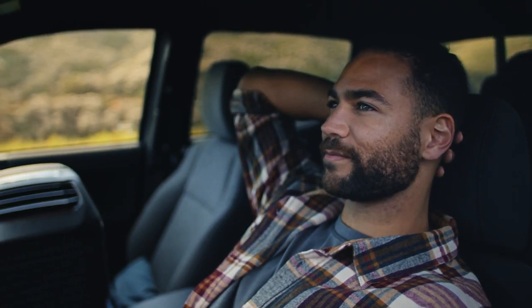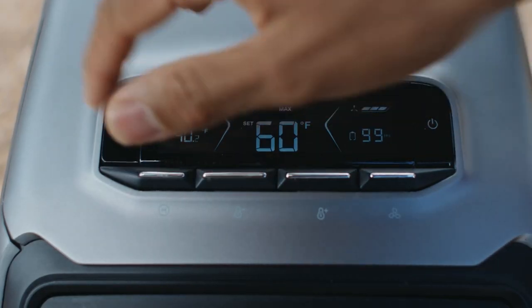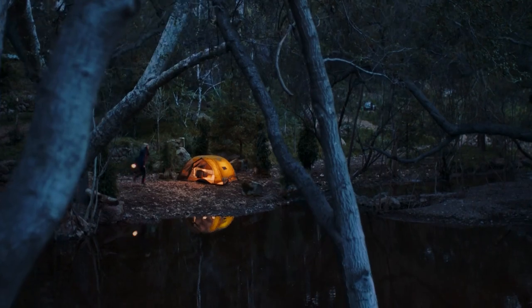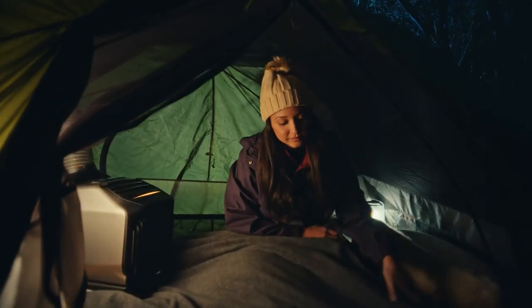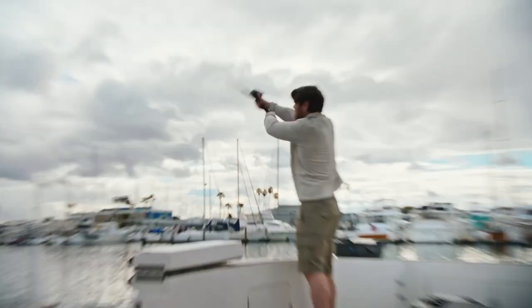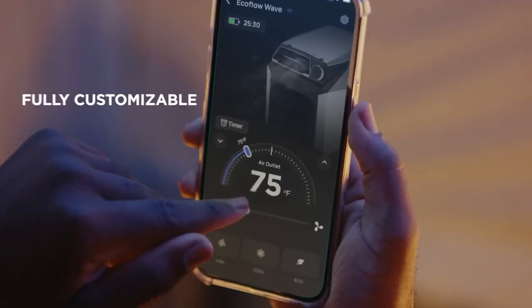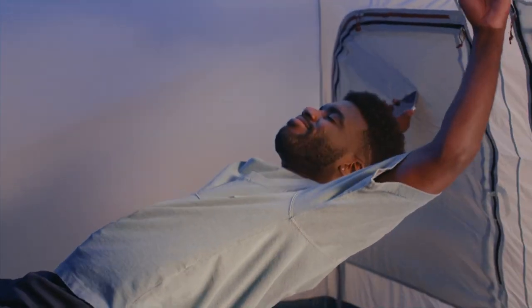A 6100 BTU heating capacity and 5100 BTU cooling capacity are offered by this custom-built compressor. Additionally, the Wave 2 boasts a small, user-friendly design that eliminates the need for installation, allowing you to take advantage of the comfort of heating and cooling straight out of the box. With the use of an app, you can effortlessly operate its many modes.